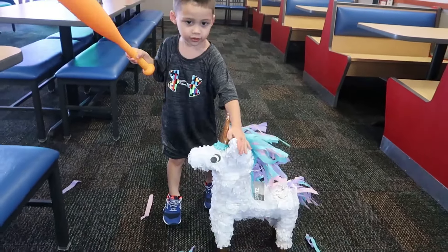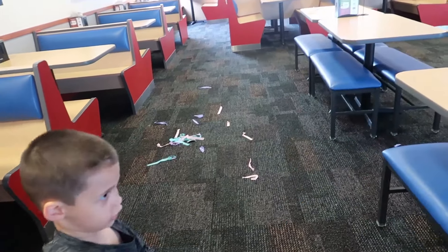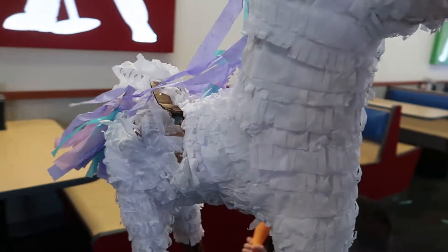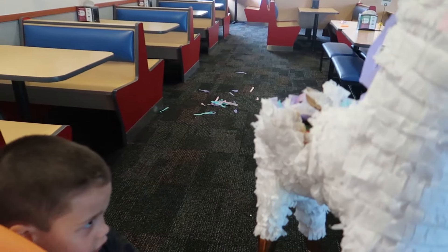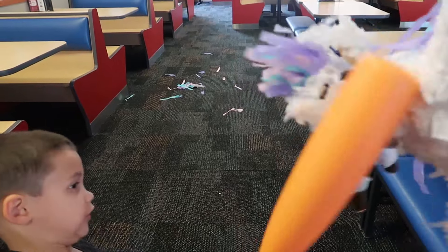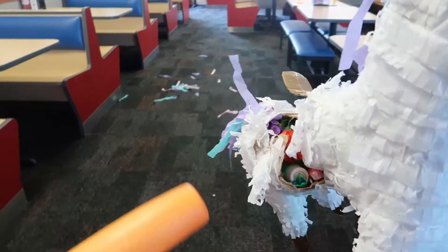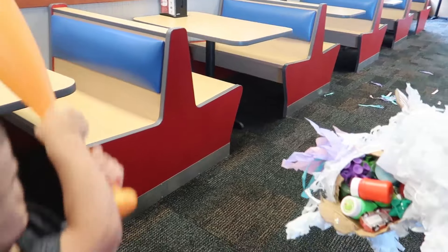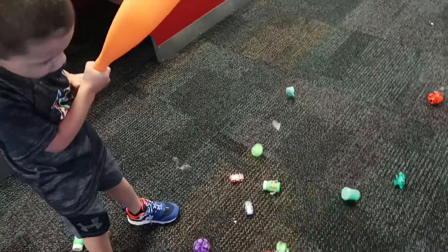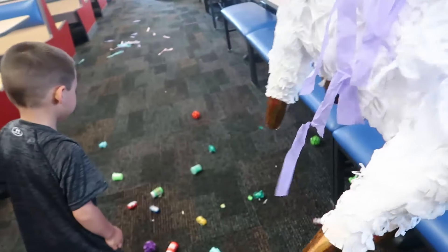Wow, that unicorn pinata is tough! Oh, there you go - you're almost done! Look, it's out there! Oh, there you go, almost! It finally gave in - the other half!